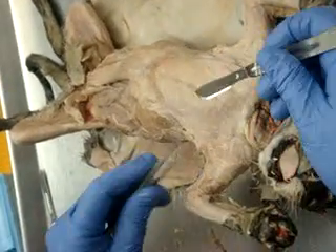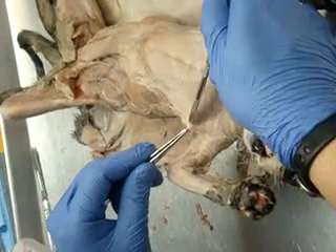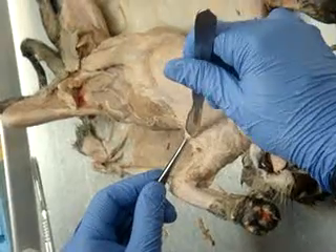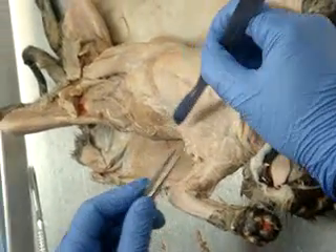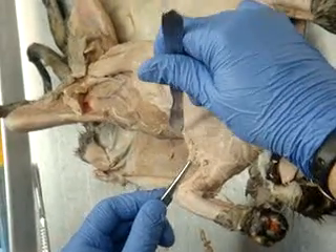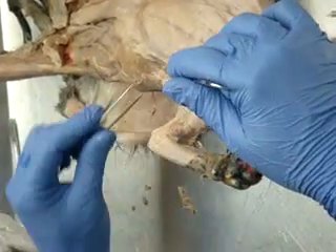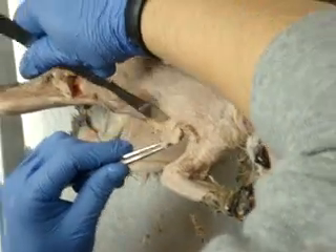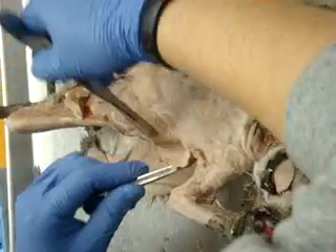Now, if I look right here — see that? If I pick this up, see how that's just connective tissue? I'm going to clean that connective tissue off a little bit so I can see the muscle underneath. You've got to be a little careful here, because the lat comes in. This is the lat right here, but this is just connective tissue that's flabbing it down a little bit.